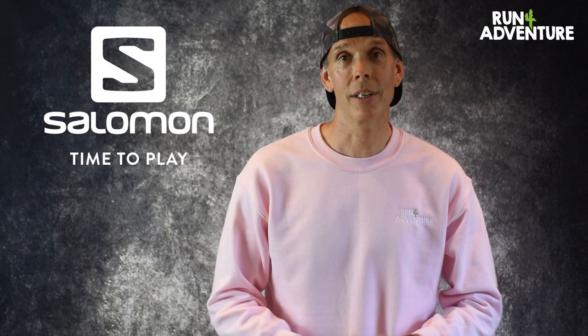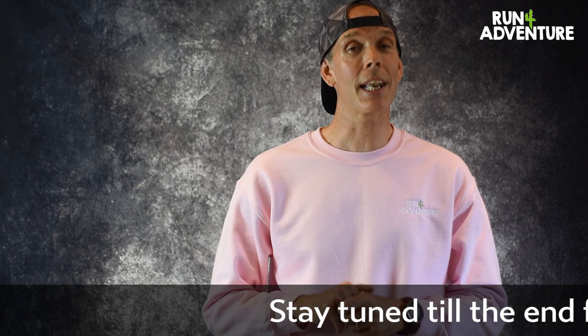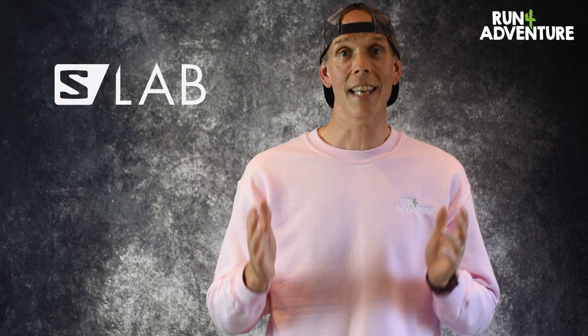So today we are looking at apparel from a brand called Salomon. I'm sure a lot of you are very familiar with this brand, but if you're not, they're a brand out of France and they produce very technical running, hiking and skiing equipment. When it comes to their running kit, they tend to focus on trail and mountain running, and it's what they've really become renowned for. But today we are looking at some kit from the Salomon S-Lab range.